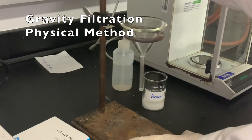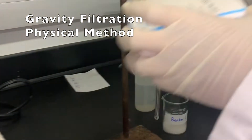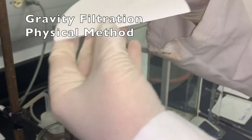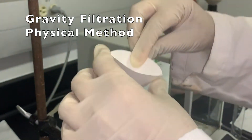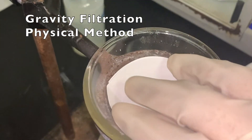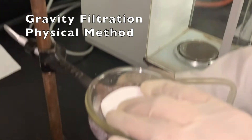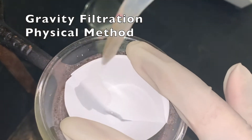For the gravity filtration, we need the stand, the iron ring, and the funnel. These are the filter papers. You have to fold the filter paper one time, then fold one more time, then open it just like a cone and put it in the funnel. Put beaker number 2 underneath. Since we dissolved the solid in water, I have to moisten the filter paper with a few drops of water only, to get it contacted with the walls.